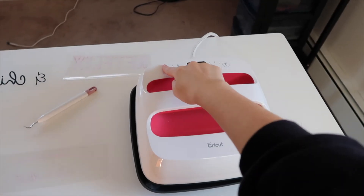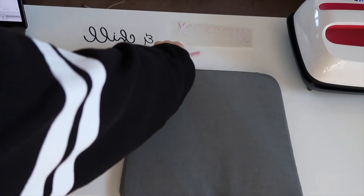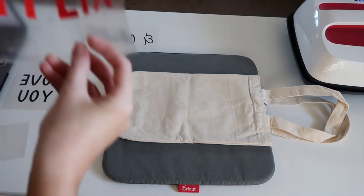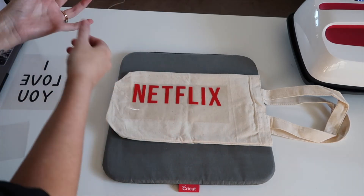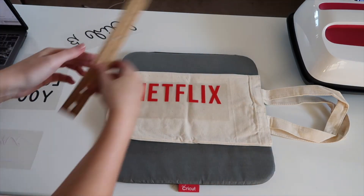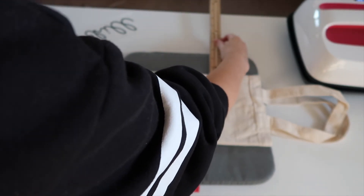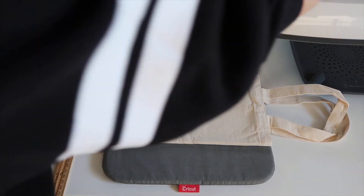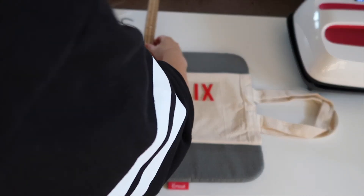Next we can start our EasyPress up. I set mine for 310 degrees for 20 seconds — I like the extra 5 degrees; I know it's supposed to be 305 but it does lower when you are heat pressing. Then we take our mat and get our wine bag, which is from Amazon — I'll link those in the video description as well. I'm adjusting and placing the design before heat pressing, making sure everything looks even and marking where to place it. I lightly go over the canvas bag with the iron to remove any wrinkles, then measure one more time before I actually heat press.